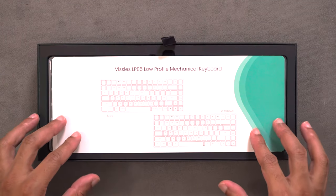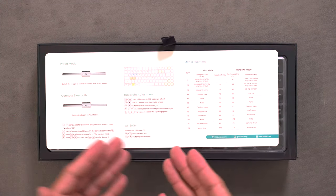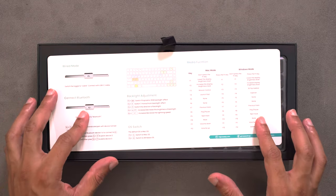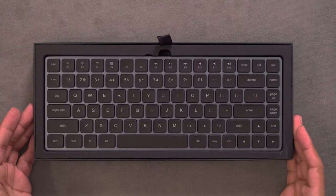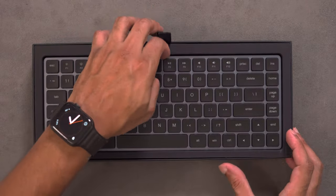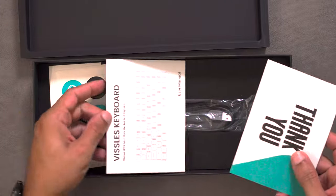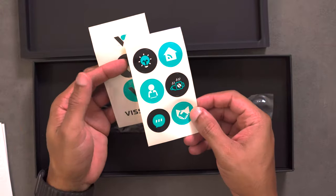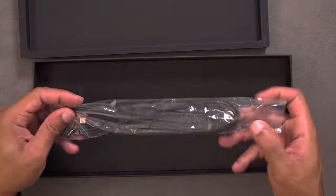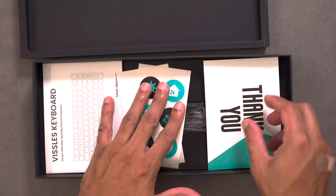Opening the box, you're greeted with a start guide showing both the Windows and Mac layout diagrams, as well as how to enable everything including the media keys on the backside. There's a nice plastic covering to protect the keyboard. You also get a thank you card, a full manual, some Vistle stickers, and a USB-C to Type-A cable. Everything you need to get started is included in the box.